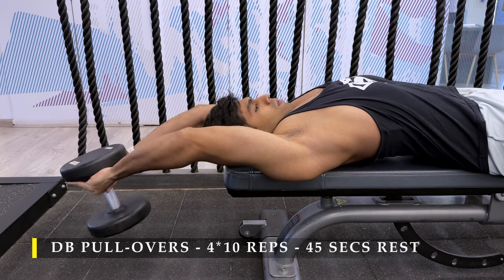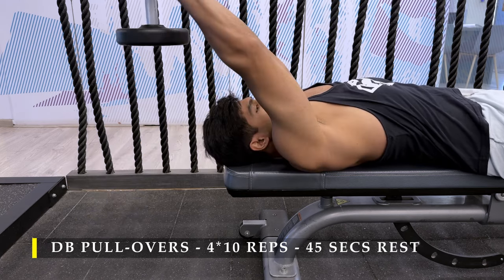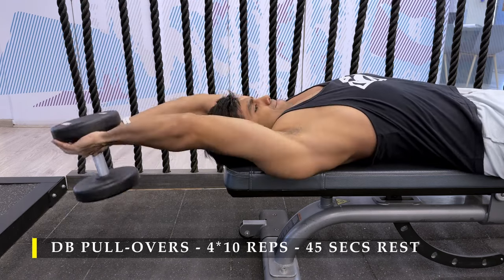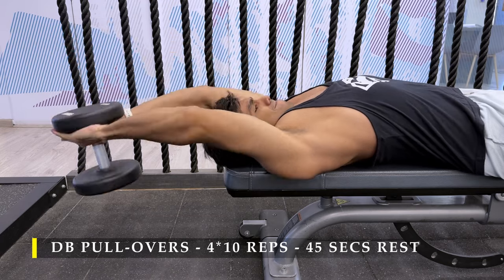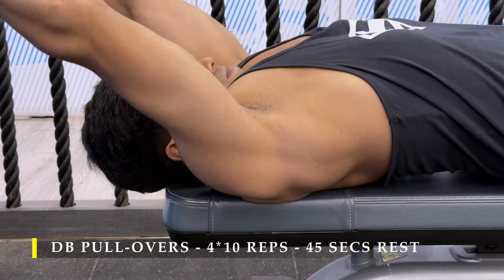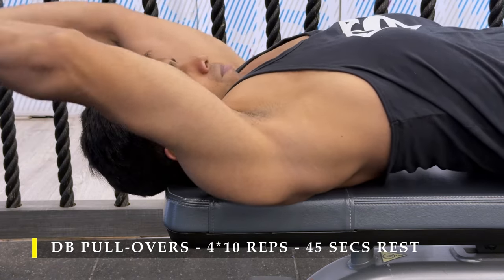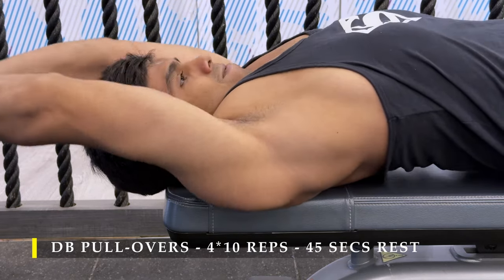With my shirt off you can see how the lat fibers just under my armpit area get stretched out as the dumbbell goes behind my head, as close to the ground as possible. If you feel discomfort or can't pull the dumbbell, just drop it — it will safely fall on the floor. Always keep the dumbbell behind your head, never above it; that's where the most work is happening. As my arms stretch behind, my back fibers stretch and then contract as I bring them closer.